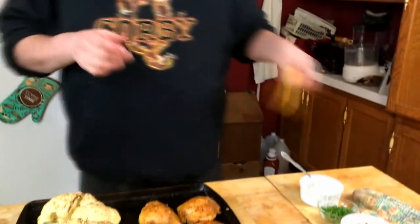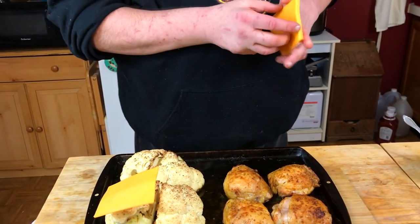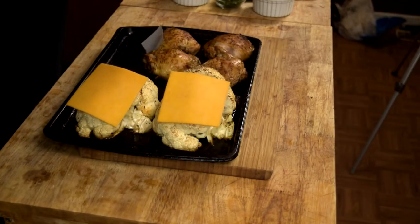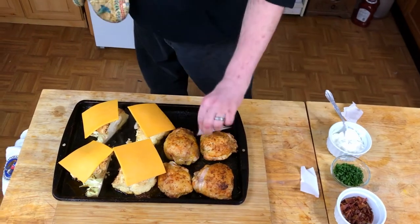What we're gonna do now is stick these back in the oven for one minute, but we are going to lay a piece of cheddar cheese — without the paper — we're gonna put some cheddar cheese on all four quarters, get that back in there and get it melted.